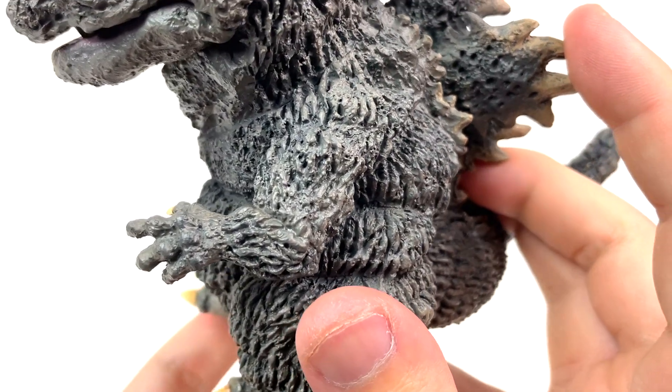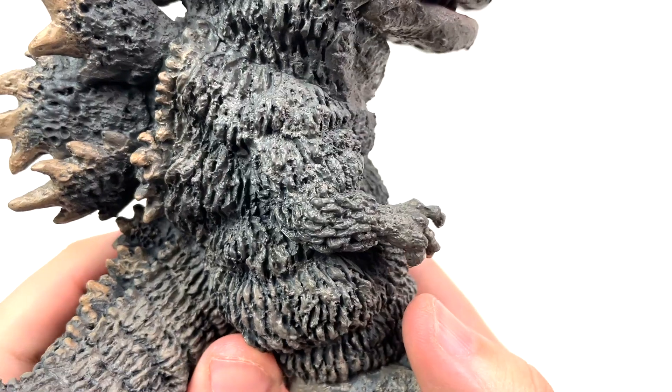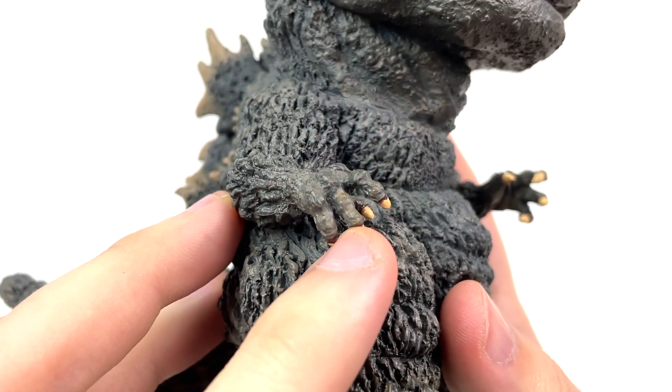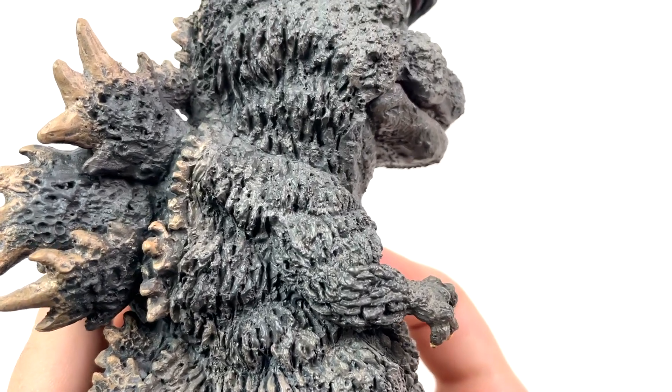And I feel like no matter what angle I end up showing off on camera, there's just something new to see. I'm actually only now just realizing that the brownish mud-looking color is on the fingers of this hand over here as well. Damn, I love how this thing came out.